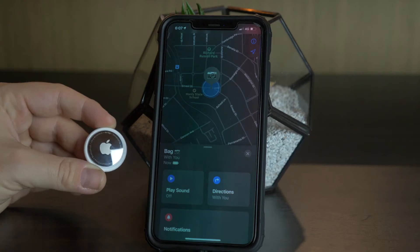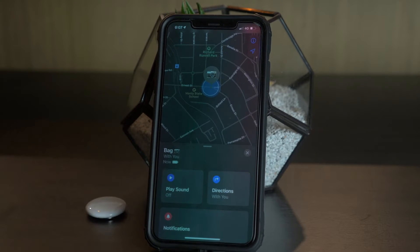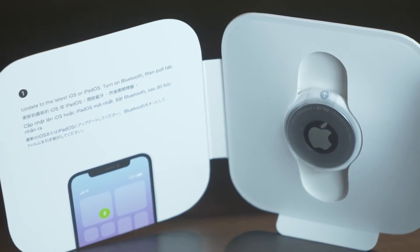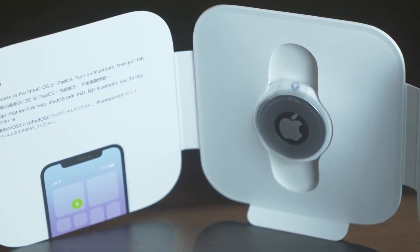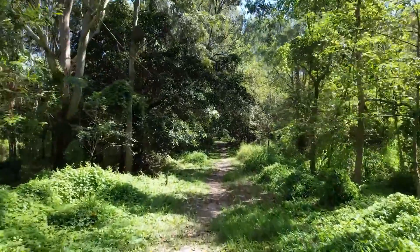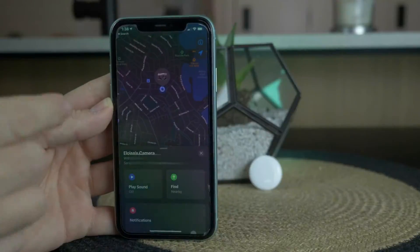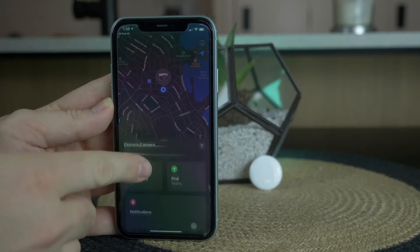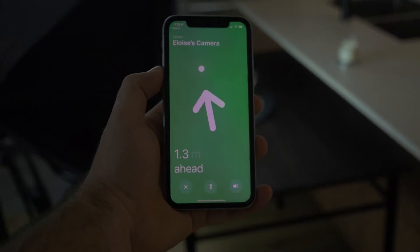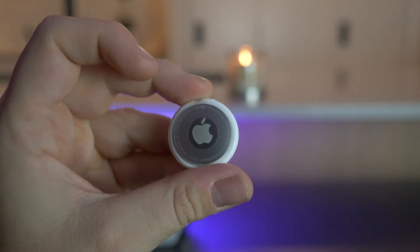The AirTag is really embedded into the Apple ecosystem, and because there are so many iOS devices out there, it's really unlikely you won't be able to track down your AirTag. If you're in the middle of nowhere and you lose your camera bag or your luggage, you have a higher chance of tracking it down than with other alternative tracking pucks or tiles on the market — that's what really made it stand out to me.